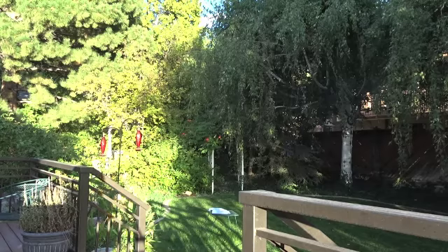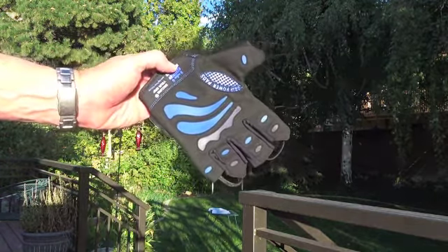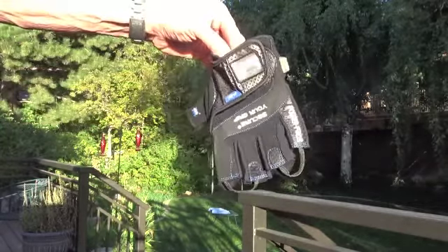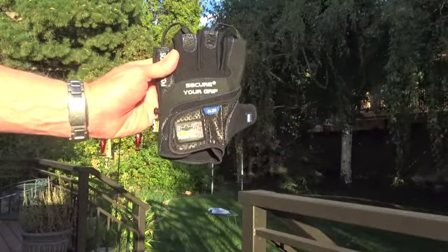Now I'll demonstrate putting the gloves on. Let me show you — this is the grip part. Very pretty, beautiful blue. These are all the labels with the name Alex on the outside.